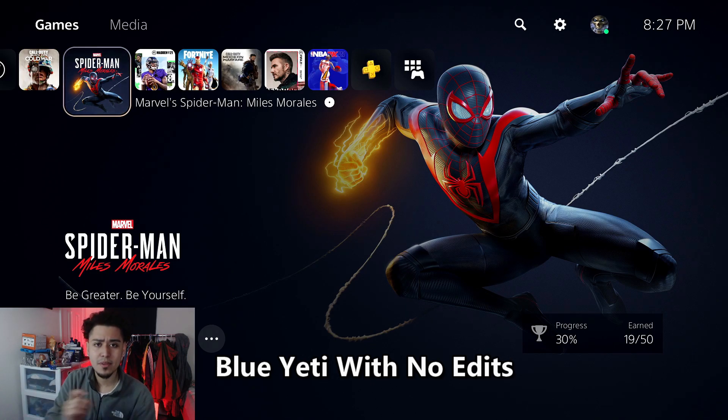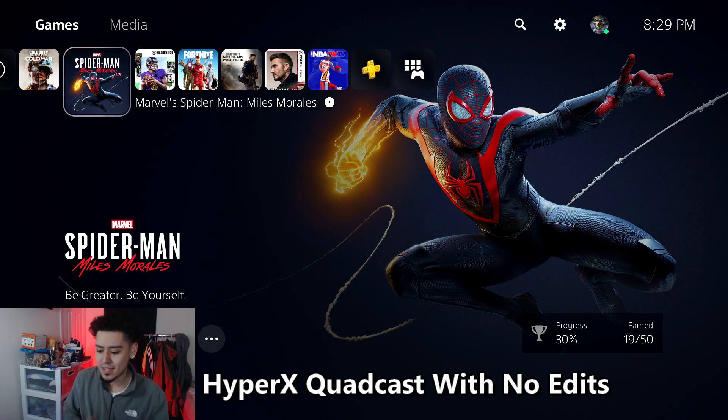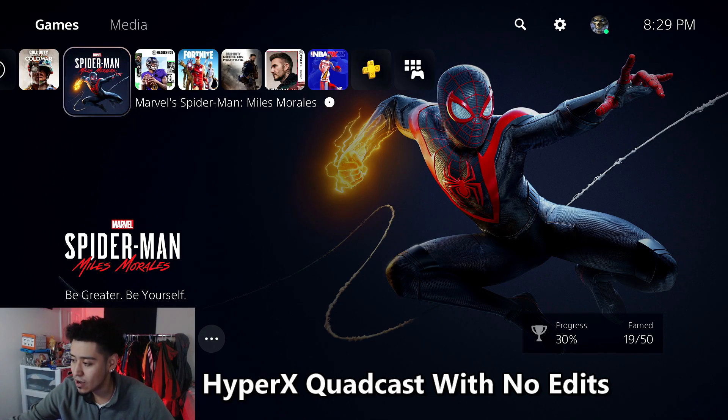Now we're switching to the HyperX Quadcast, doing the same raw test. This microphone has the same functions as the Blue Yeti, but what I really like is the style — it looks way better. The red lighting looks really cool cosmetically. It also has a tap-to-mute feature where you just tap the top and the light disappears, and it has a built-in pop filter, which is a big plus.